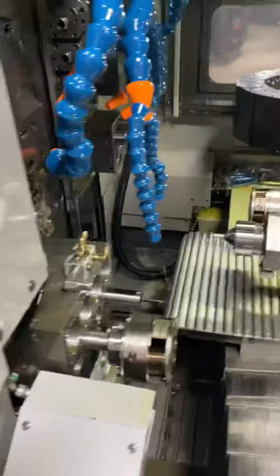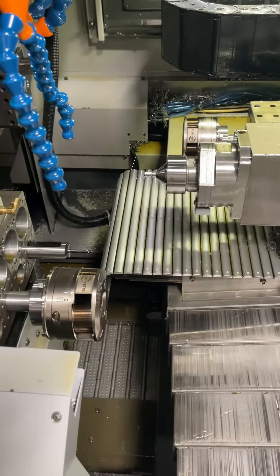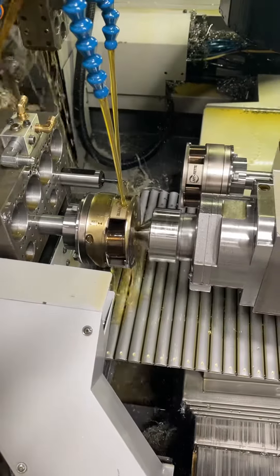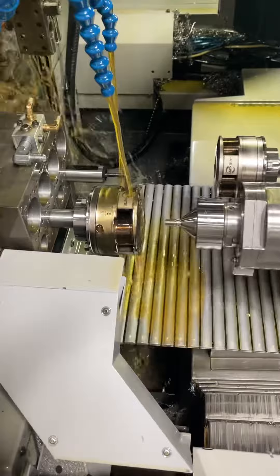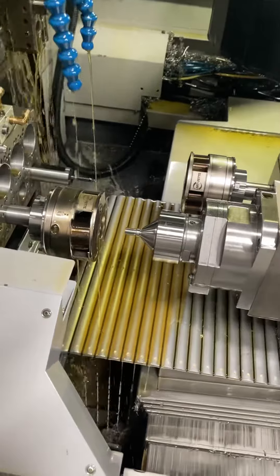Now we'll run it. So it's going to roll on, roll off. Done. A couple seconds. It's awesome.